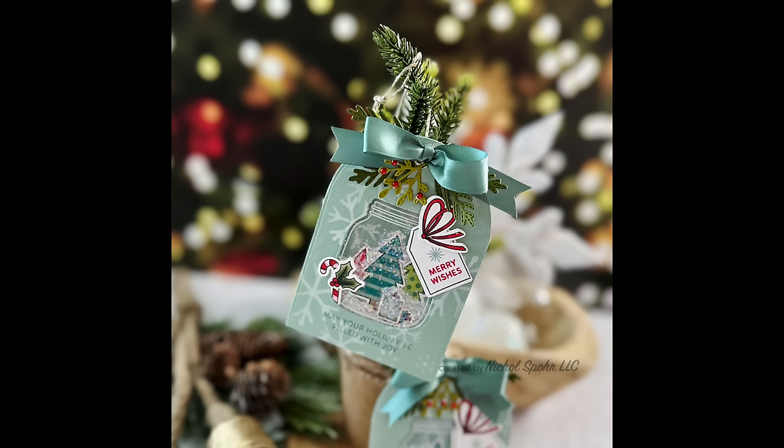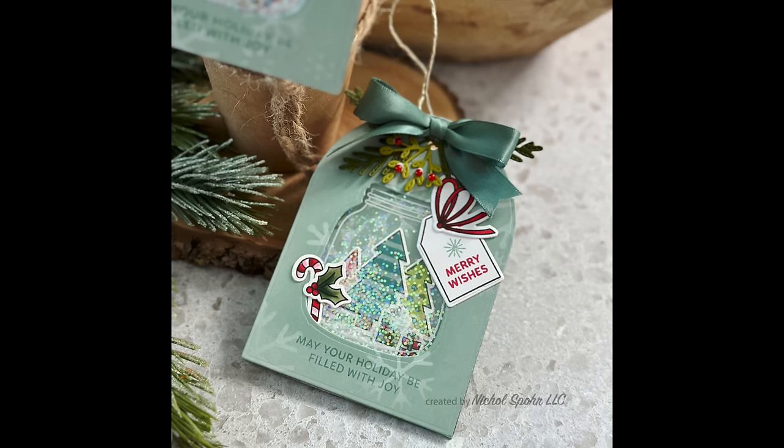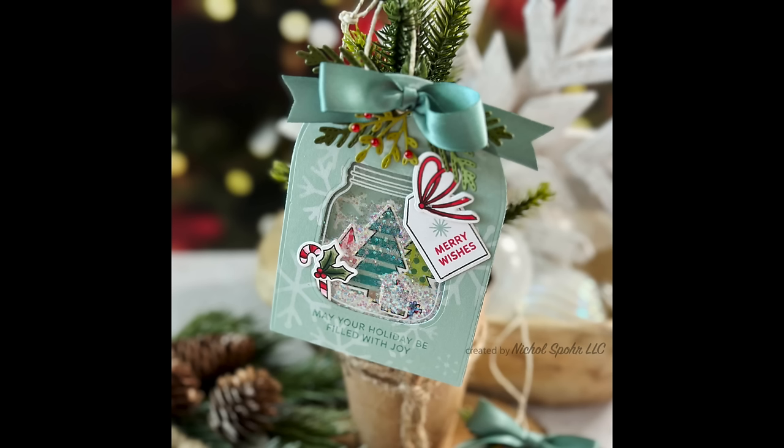Thank you guys so much for joining me today for my Handmade Holiday Series 2023. The supplies I used to create these tags are listed and linked below the video here on YouTube. Thanks for watching!